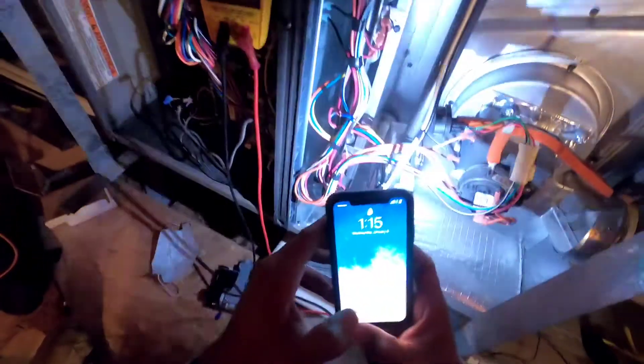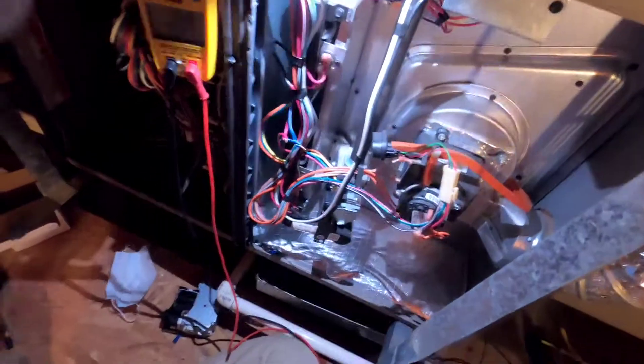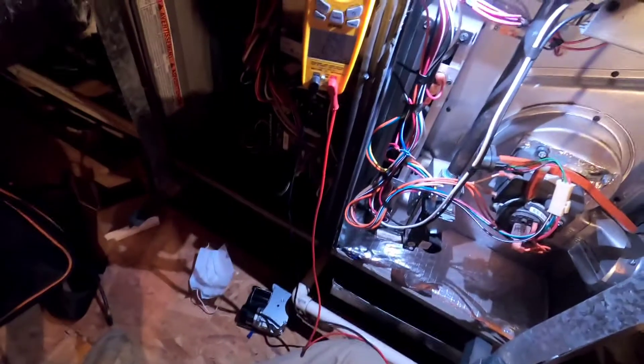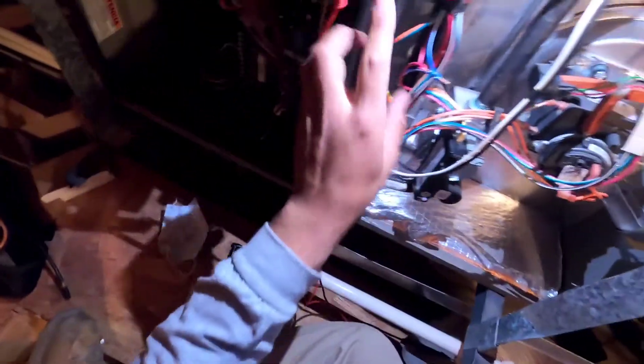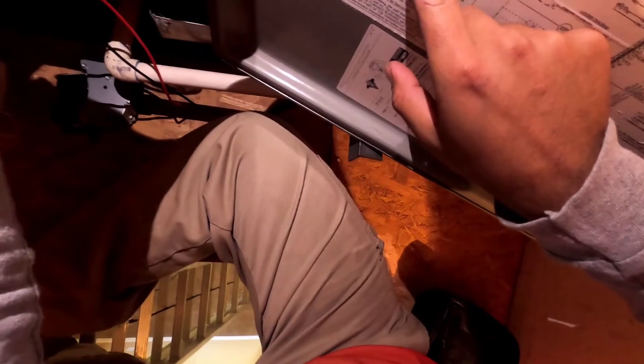Okay, so what we have here today is a no-heat call. We have a Code 7, which is failure to ignite — seven flashes. That's what I found when I got here. You can see it says 'lockout due to no ignition,' so failure to ignite.